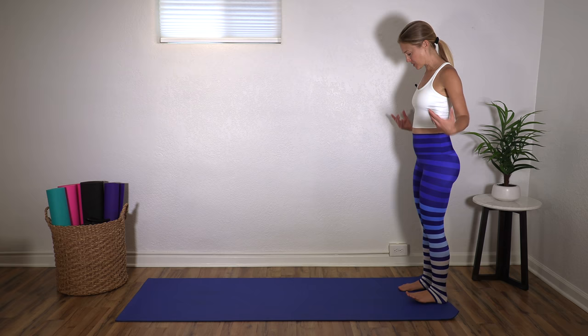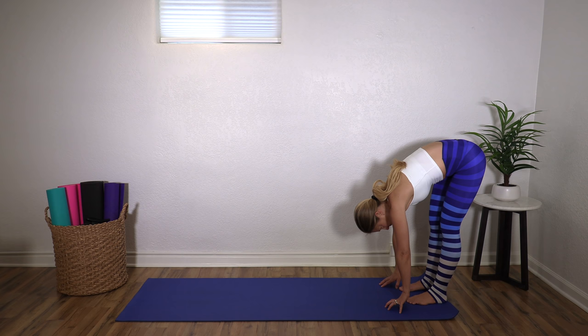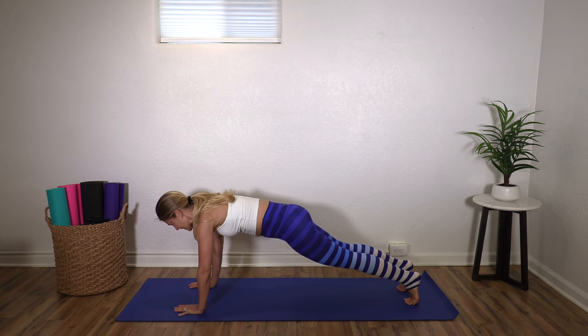Hi, we are doing a full body toning Pilates workout today and we're going to start standing. Stand at the back of your mat with your feet hip distance apart, arms at your sides. Take an inhale and then exhale, tuck your chin and we're going to roll down one vertebrae at a time. Inhale when you get there and exhale, we're going to walk our hands out — just getting right into a nice sequence to warm up your body.